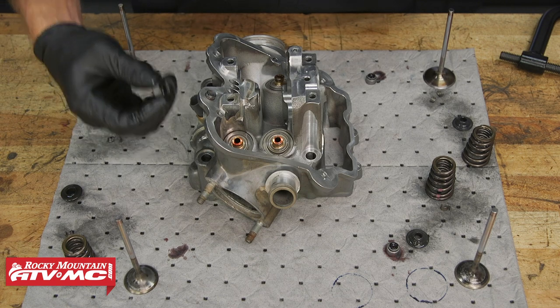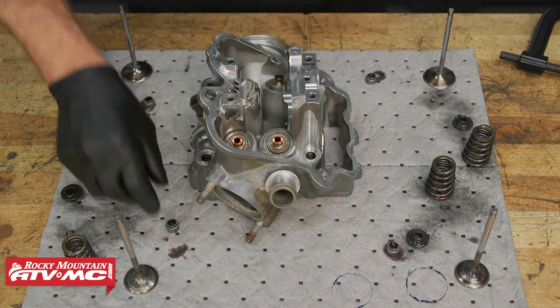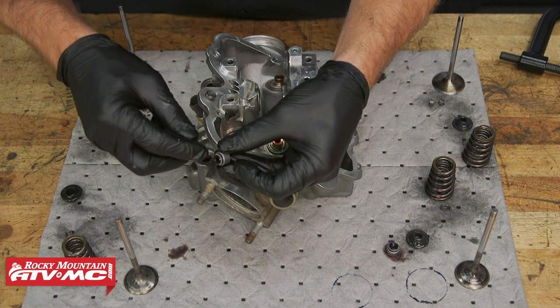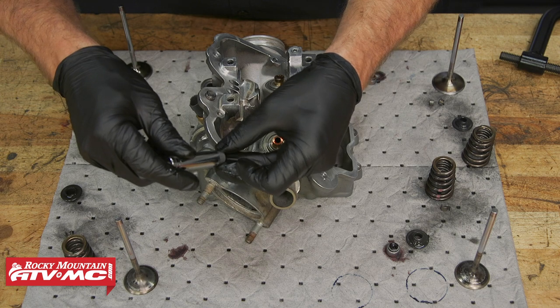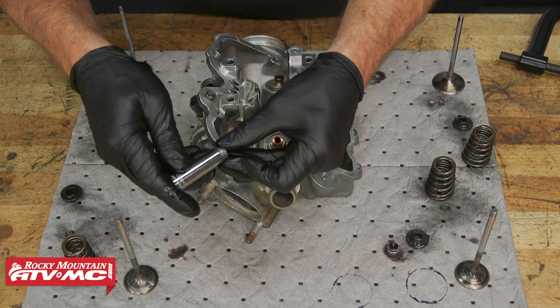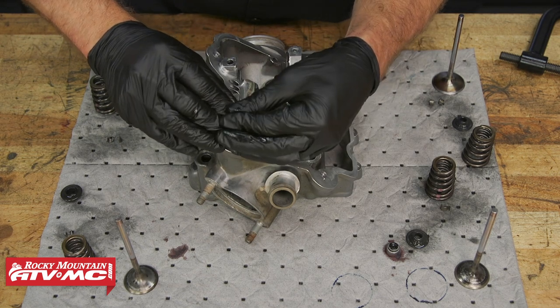And then to install these guide seals, what we're going to do is actually use a socket. The socket is going to fit around that spring so it's not even going to touch it, and we can just press down on that metal shell. And when you press down, you can feel those pop into place.